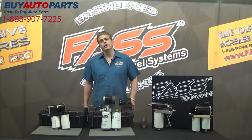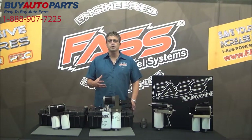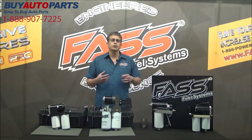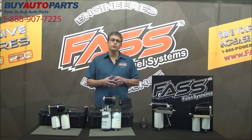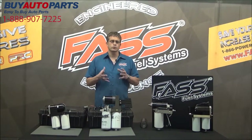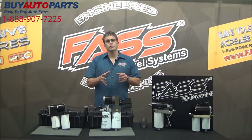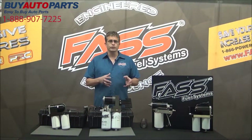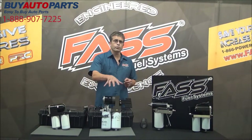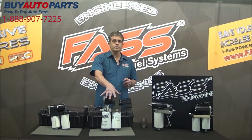Hello everyone, I'm Brad Exton with FASS Fuel Systems. We're here today because we get continuous calls of people asking what is the difference between FASS and our competitors. We're here not to badmouth anyone, but to show you what is different about FASS. We have two competitor units here and we're going to briefly touch on them, but really cover the features and benefits of the FASS fuel system.